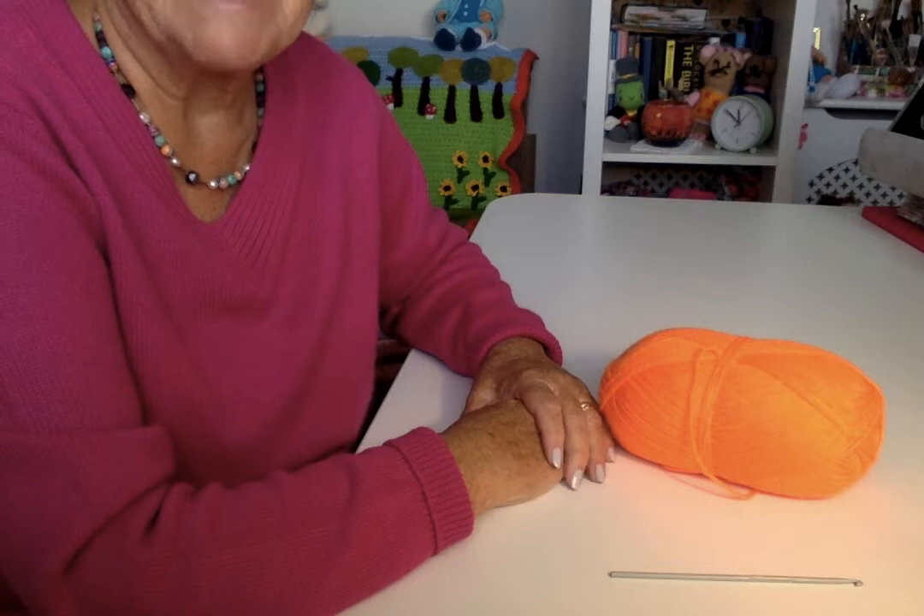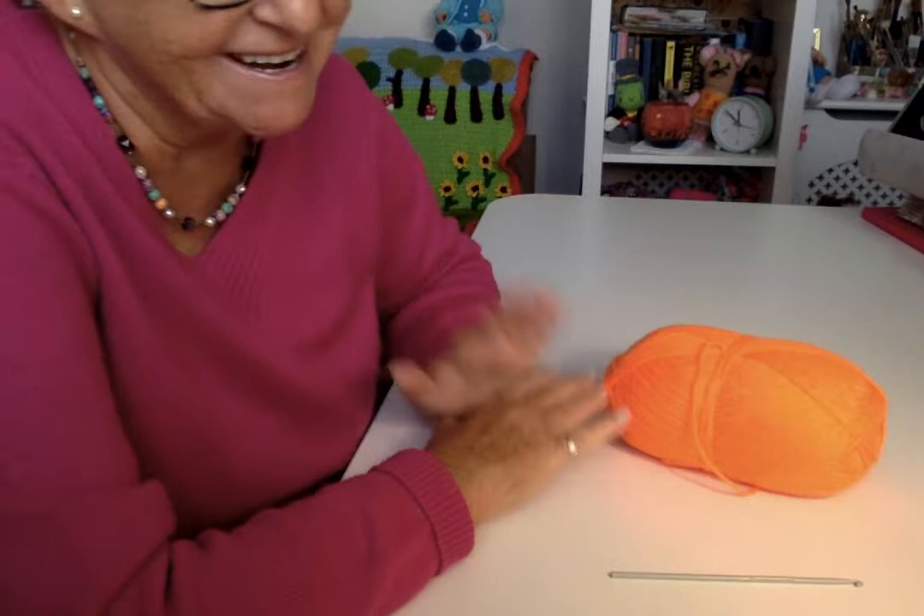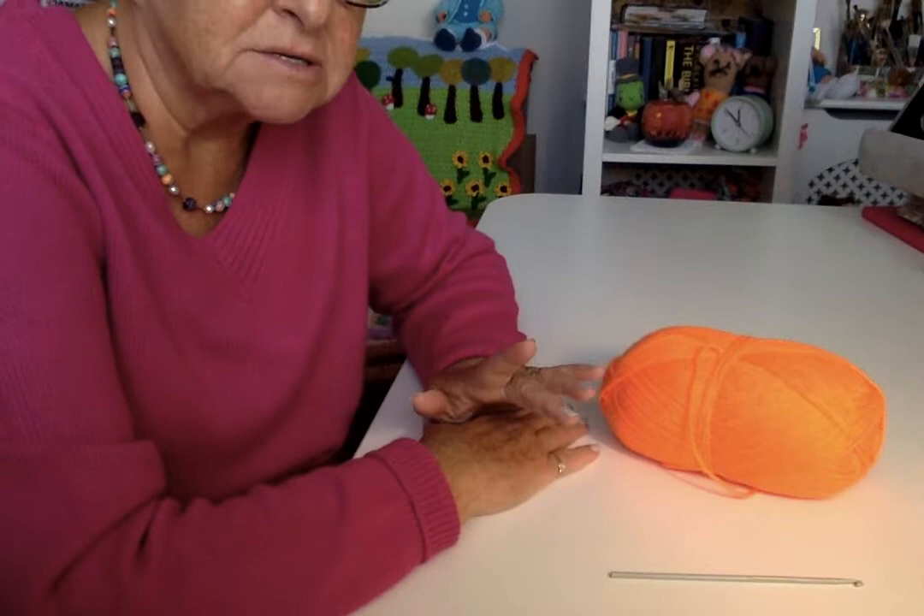Hello and welcome to my channel. I've had another request — that's two, I'm overindulged with requests. My friend Carolyn asked if I could make a video on how to start the hyperbolic crocheting off.